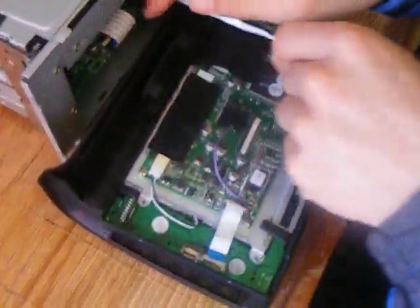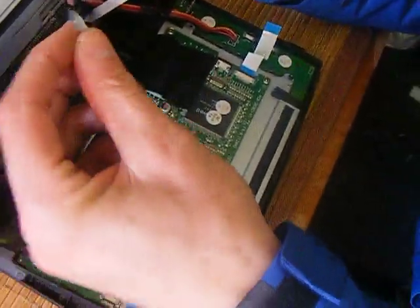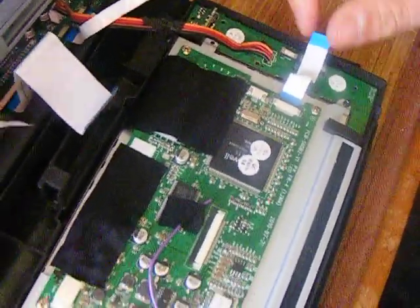On the inside, you'll have several belts. It doesn't matter if you confuse these, because as you can see, they're all different sizes. So they only fit onto different board points, as you can see here.